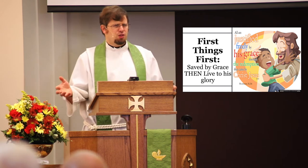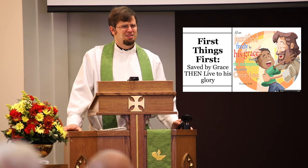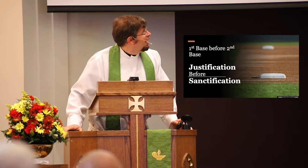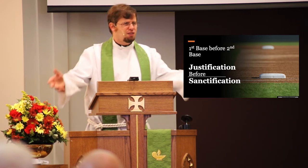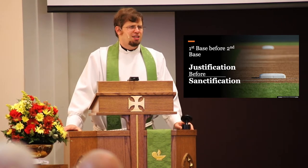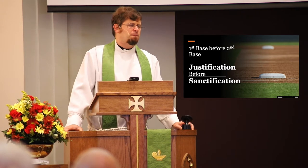There are some things where the order matters. In baseball, for instance, you can't ever get to second base if you never get to first base. You can't run straight to second base — that's the error kids first learning the game make. Saved by grace is first base for us. We've got to get to first base, accepting and giving thanks for God and for grace, before we can get to second base: sanctification. Most of us kind of get that — we've experienced God's grace, we don't earn God's favor by doing good.